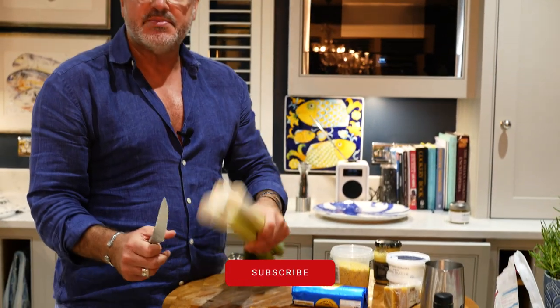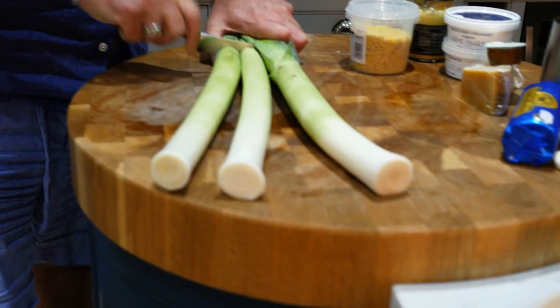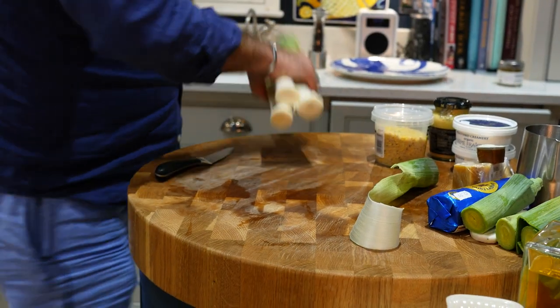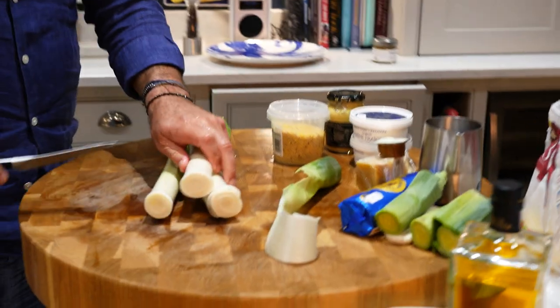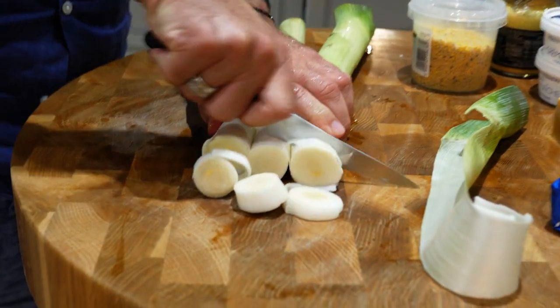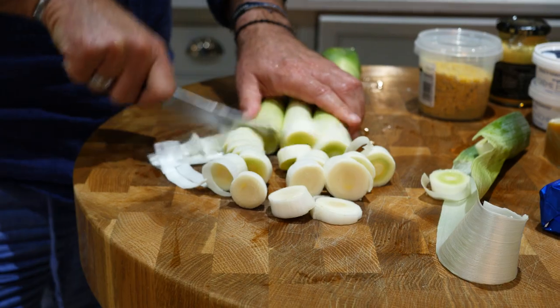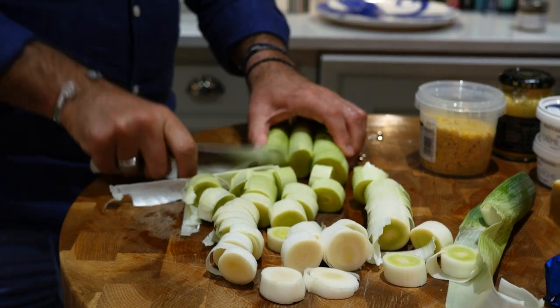I'm going to do a side dish to go with the surf and turf this evening, but it's a dish you can have with anything — or even on its own for vegetarians. It's a leek and crème fraîche mustard dish. Cut up your leeks; these are from my local farm shop, Burwash Manor. Give them a little wash, slice them up into rough chunks.